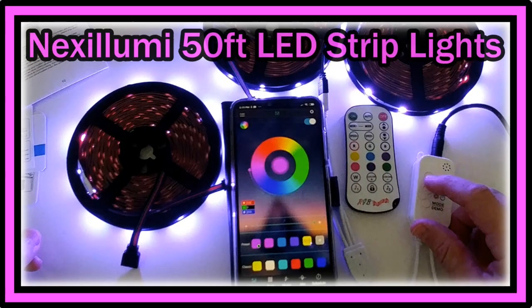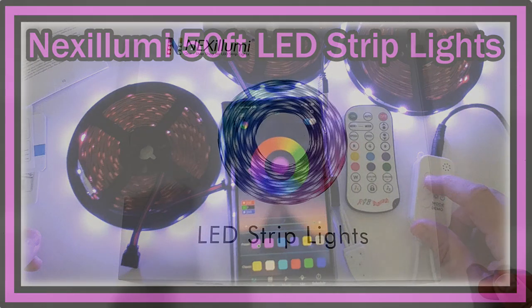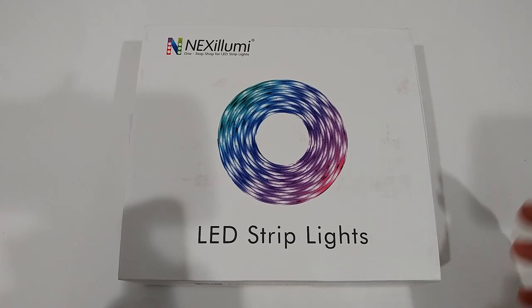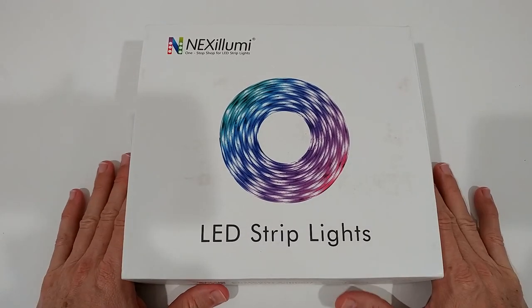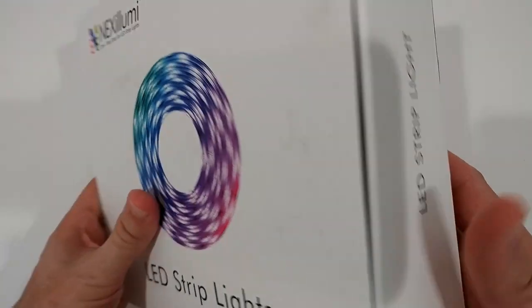Welcome to the unboxing and full review of the Nexi Lumi 50-feet LED strip light with infrared remote — ultra long LED lights for bedroom and more. It says it has music sync, an app, a three-button switch, and a lot of features. It's not cheap — it's $50, which is around what we can expect at this size.